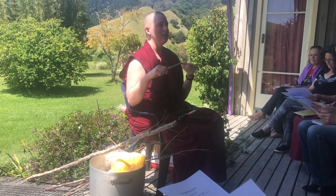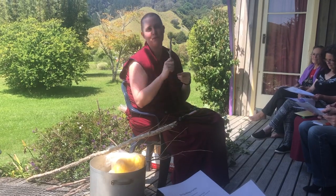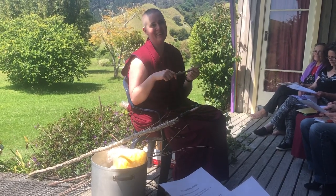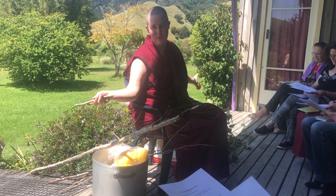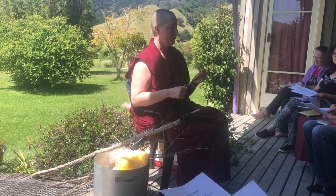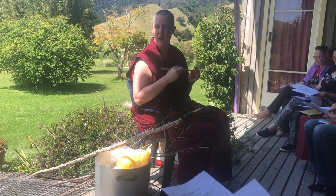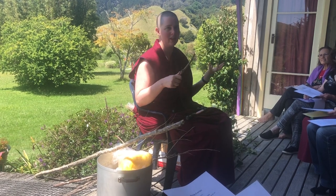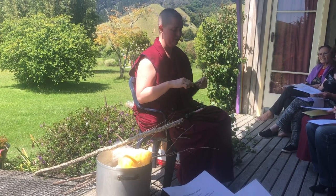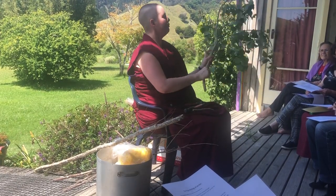Ideally it should be something like a Bodhi tree relative. But if we were to use our Bodhi tree every time we had a Fire Puja, the Bodhi tree would be sad. Lots of centers use fruit trees because that's your best guarantee that it's non-poisonous if you're not savvy to horticulture. Basically what you're going to do is get your branch, and you have to be very conscious of the growing direction.